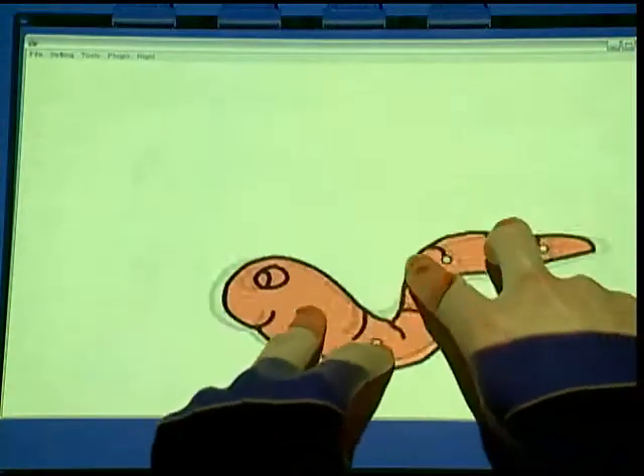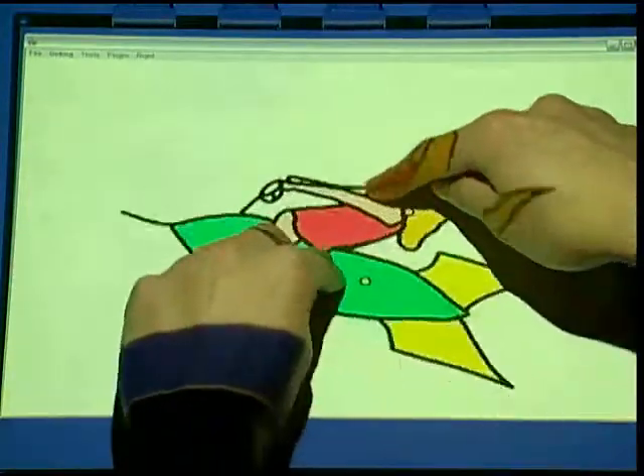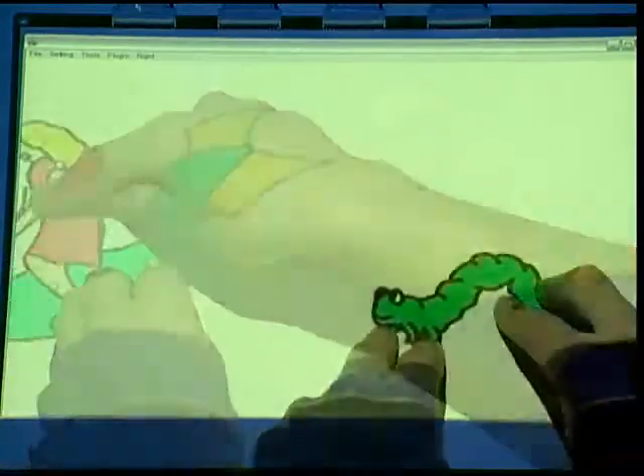Multiple points of input let users control characters with many degrees of freedom. This makes it possible to perform engaging animations with no previous training in animation or puppetry.